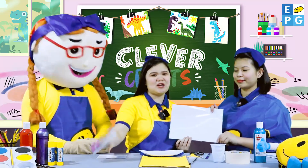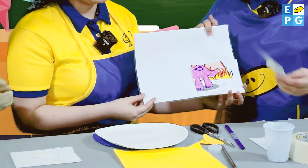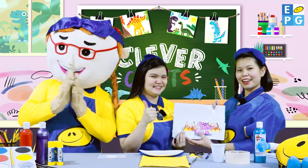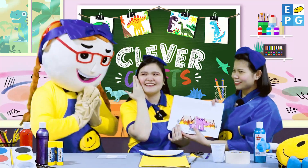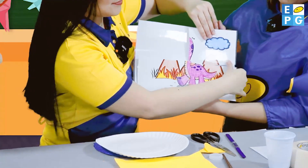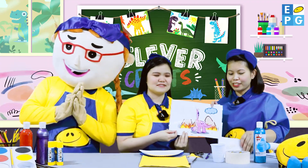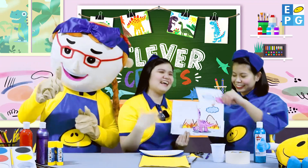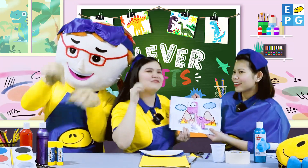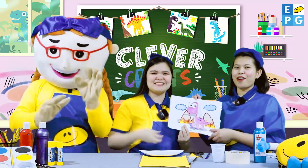Now, here's picture number one. Wow! And here, picture number two. Can you guess it, Dree? Now, here's number three. And the last one. Are you excited, kids? Yeah! Picture number four. Oh! What do you think is this? Very good! A dinosaur!